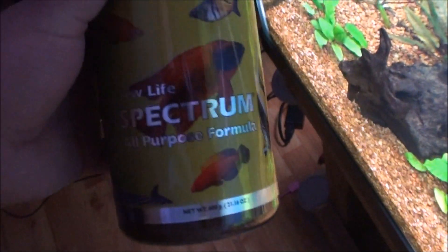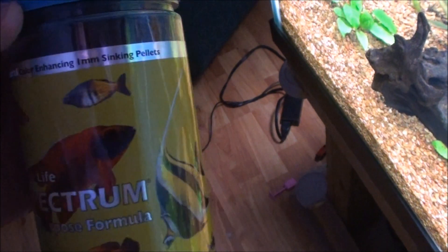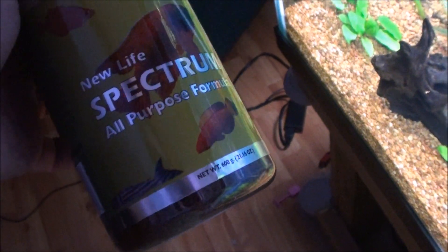I also got some new food this week — trying something other than Tetra Flakes. It's New Life Spectrum. I've been watching Paducah Fish Fans' channel for a long time and he swears by this stuff, so I tried it out. The fish seem to like it.